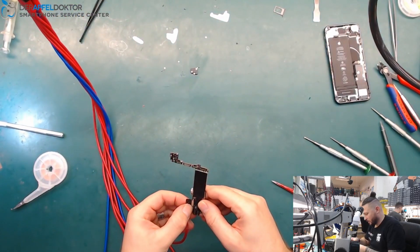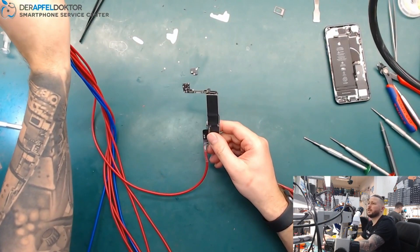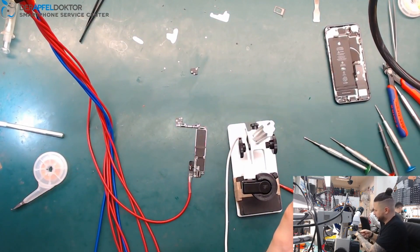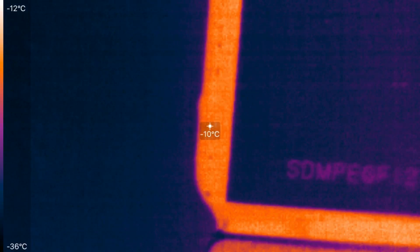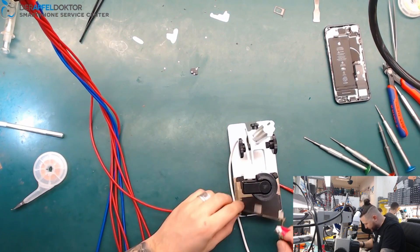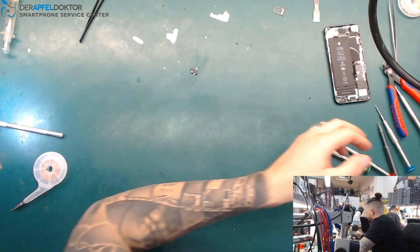We check the value on the power supply — no short on lines when the phone is not booted, but when we try to power it we go directly to 1.8 amps. Let's look under the thermal camera for the problem. And I was right — just a little short on 3V. Let's look under the microscope and remove the short.